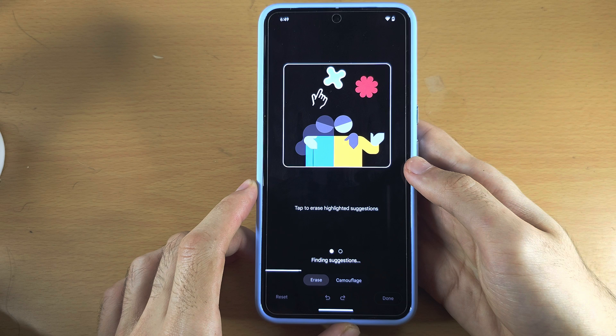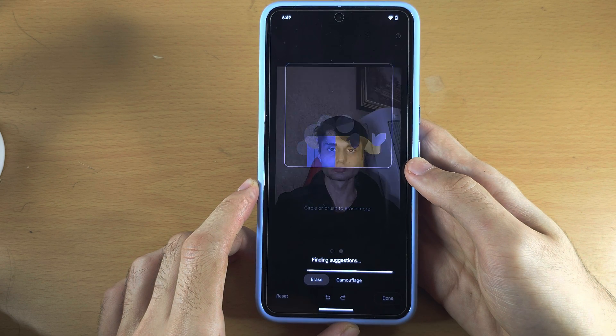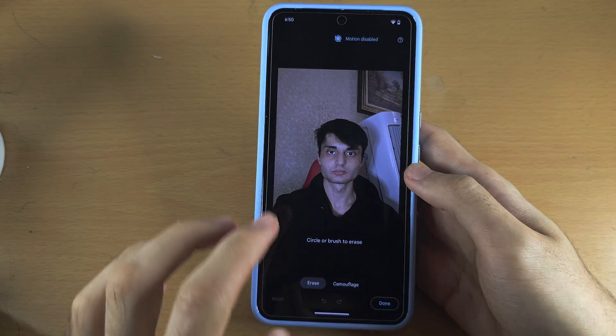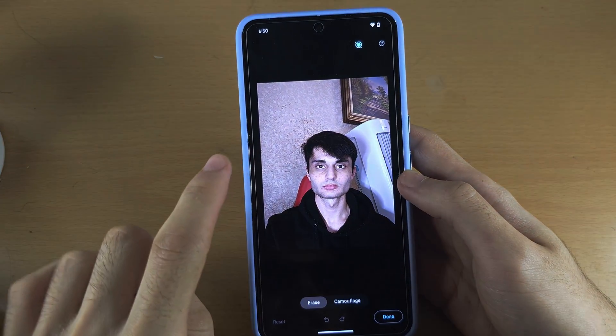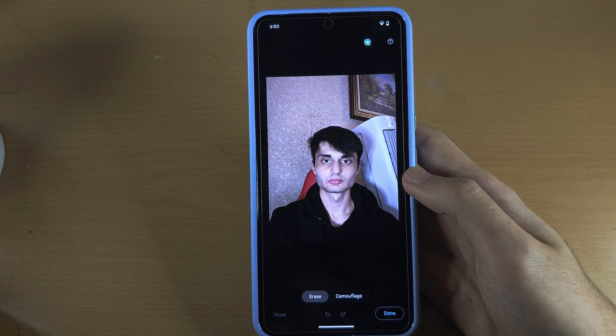It will find Suggestions — so maybe there's someone in the background. If it did find a Suggestion, you'd be able to tap on the outline, like a person, and tap it to get rid of it.